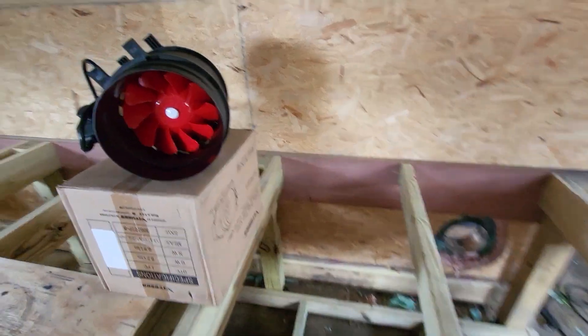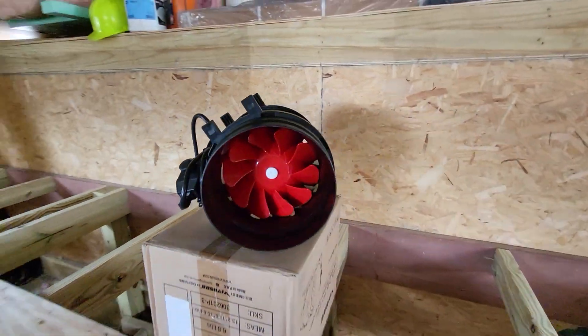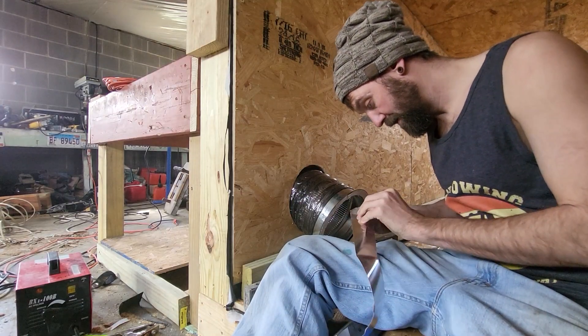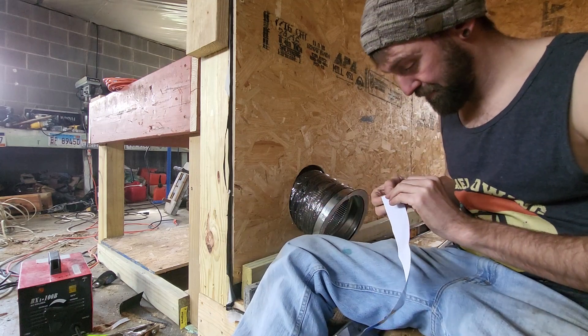I'm super stoked — look what came in the mail! Variable speed eight-inch duct booster fans for the duct, and I got two of them because we're doing two ducts. Eventually once I can get this stuff separated, we're going to hook them both up.